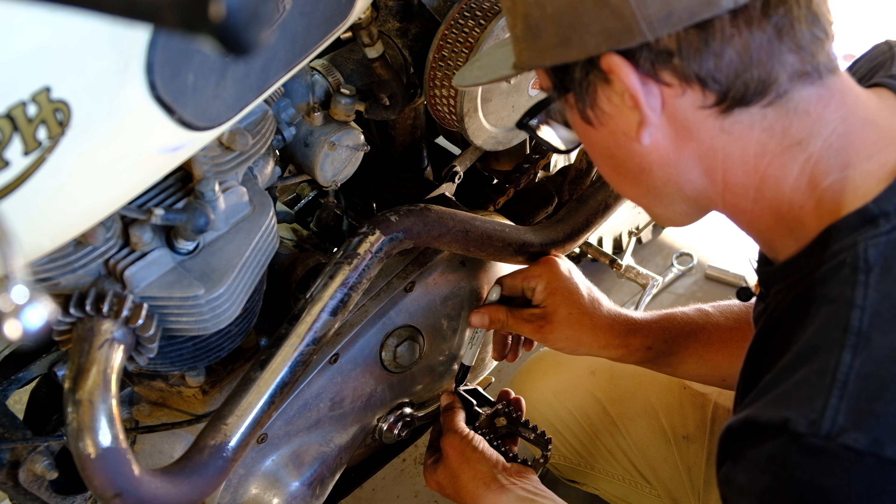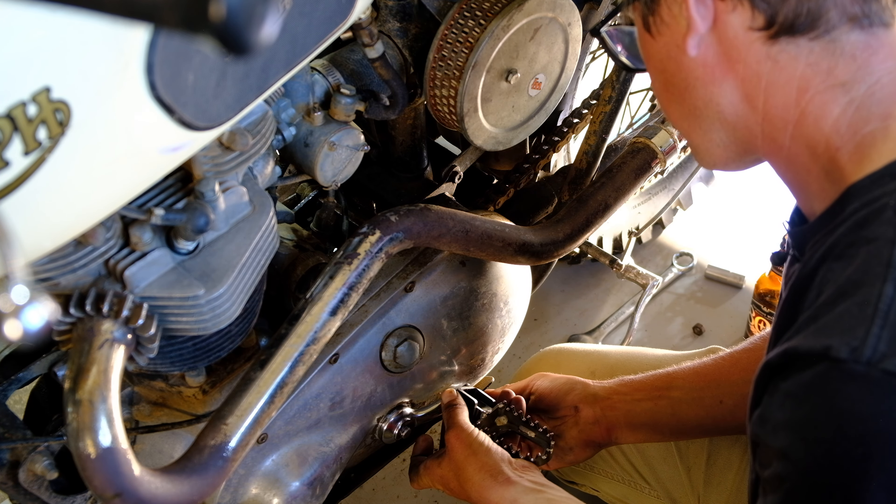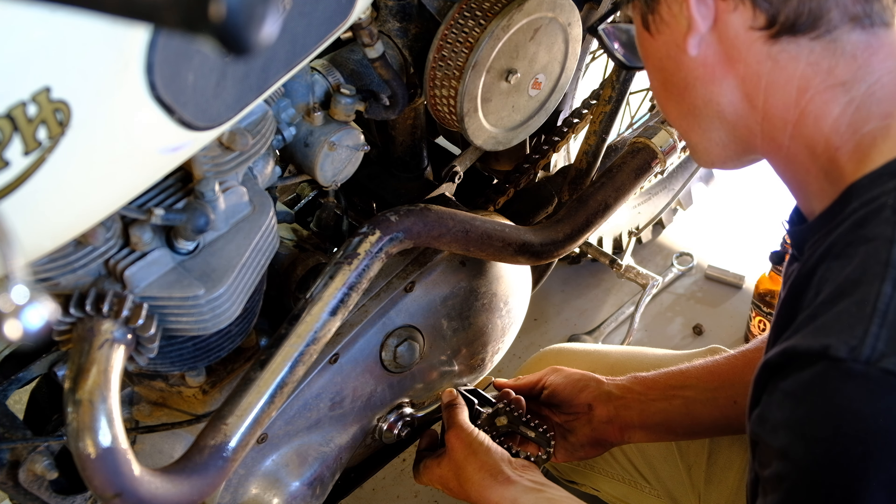I then did my best to mark where the two surfaces would come together to make sure I drilled the hole for the rosette weld in the right place.